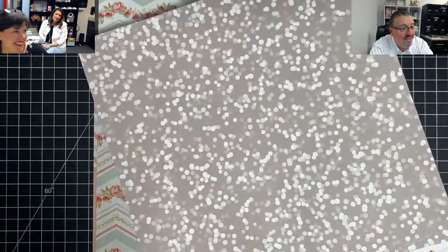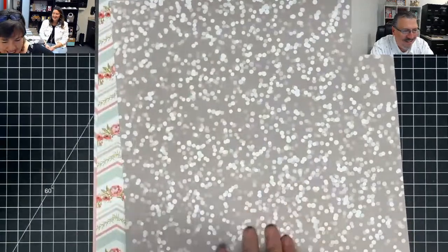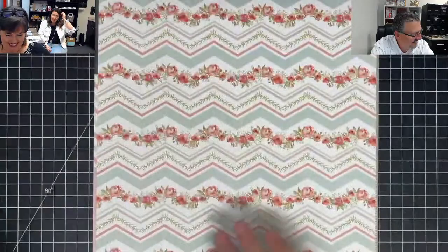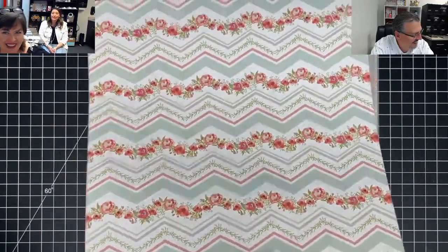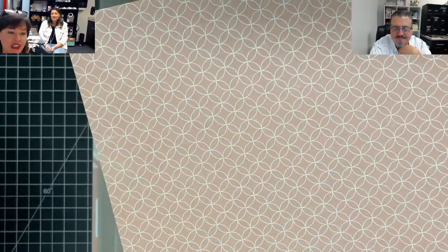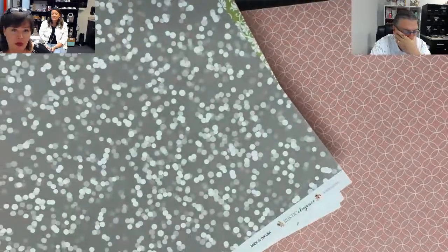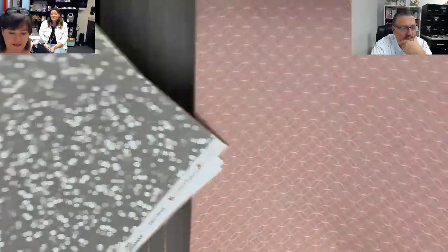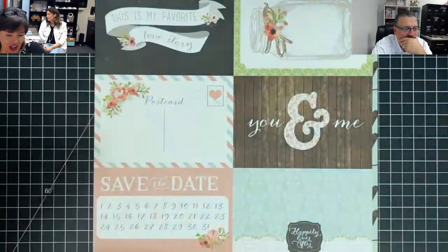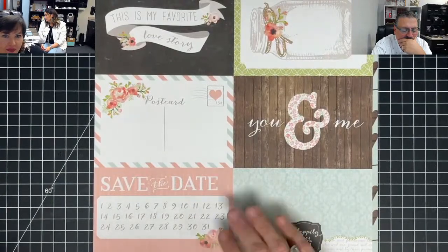If y'all decide to make dresses out of that, you need to make sure you stay inside. Can't wear it around here in the afternoon — rain every day. This is peach, and it's very pretty — it's not showing on camera. It's a beautiful peach and that's a beautiful gray. This one's peach and gray — I'm sad you're not seeing the peach. So gorgeous — this is a good wedding pack.